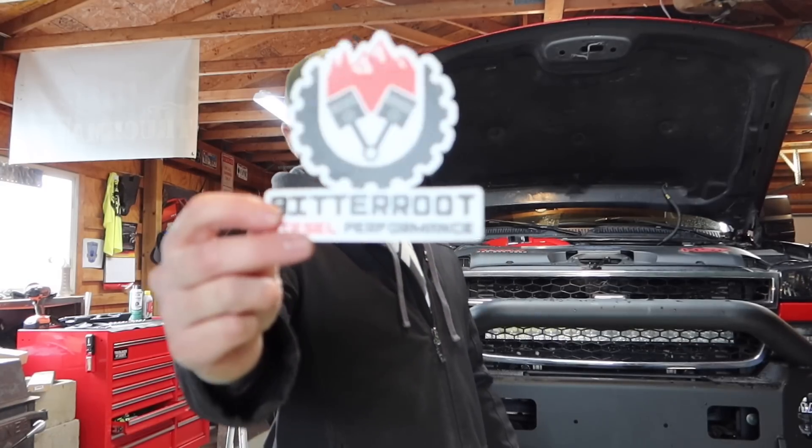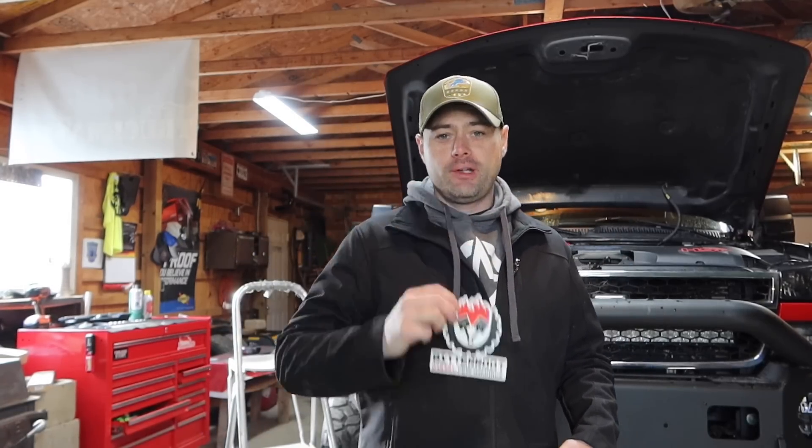I did go with a company called Bitter Root Diesel. A lot of that had to do with Kyle, which is Rust Belt Mechanic — he has that bedlined LBZ Duramax with the HSP twin kit. So that's a lot of the reason why I dictated my build using Bitter Root Diesel.